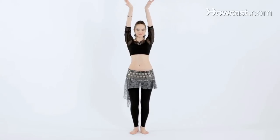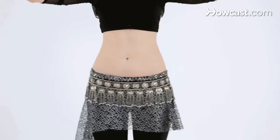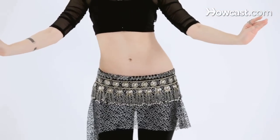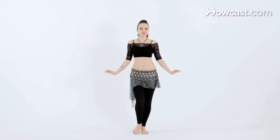A little bit faster. And that's how you isolate your hips.